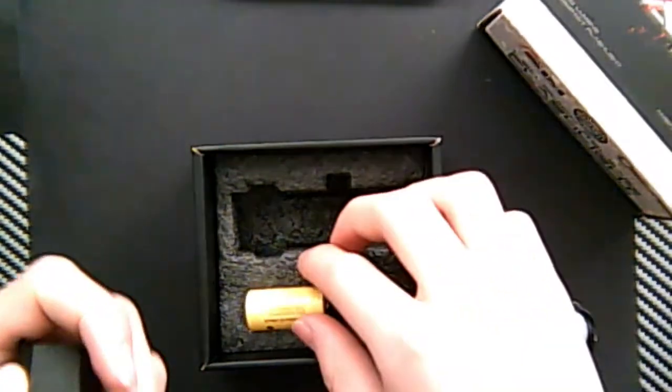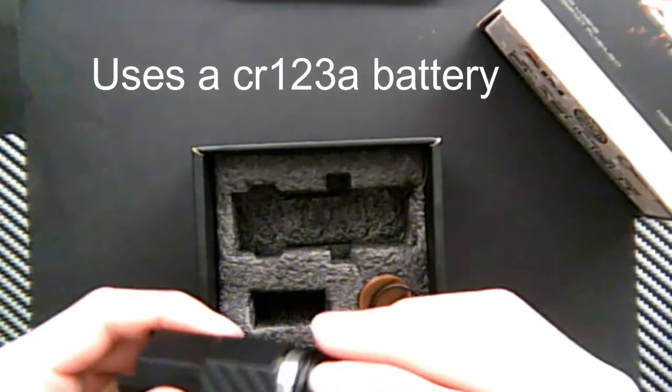Screw the top off, minus in first, screw it on.